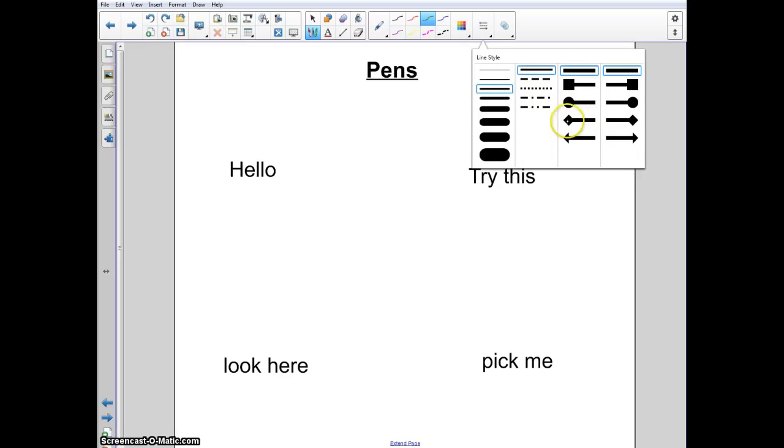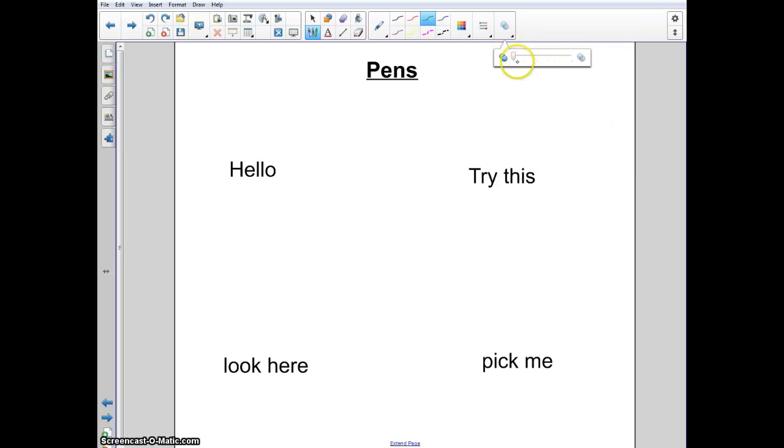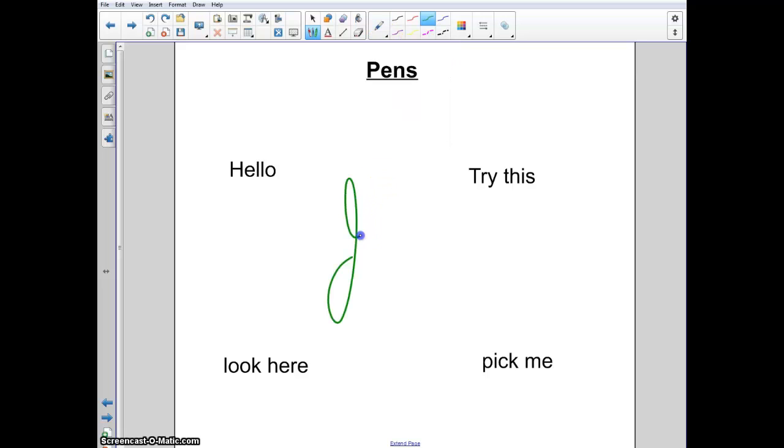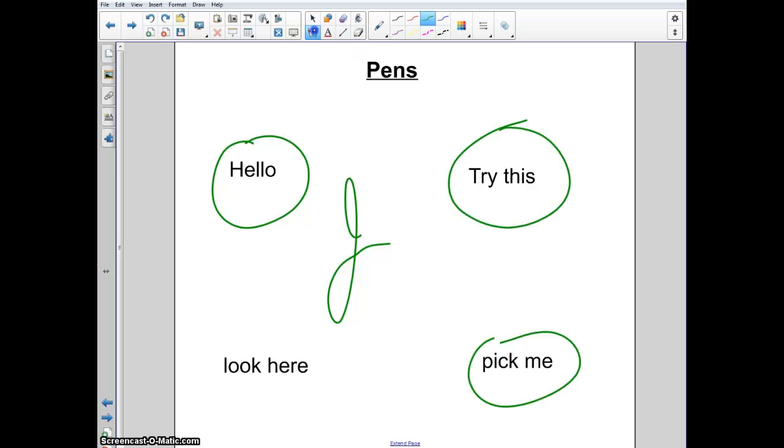You can also choose something at the end of each line and set your line transparency. Let's go through the pens. First, you've got your regular pen. Your regular pen is just that — there's nothing too exciting about it. You can choose the colors and the thickness, but it's pretty basic. It writes what you choose.